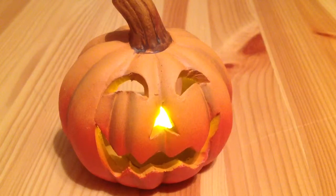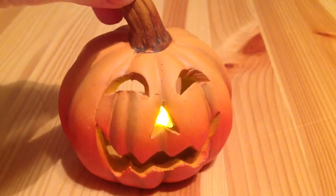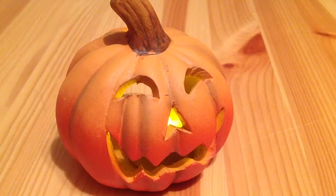Hello guys, and today I'm making a pumpkin showcase. This is a little pumpkin of porcelain that I bought from Riga, Latvia. And it cost about 5 euros.